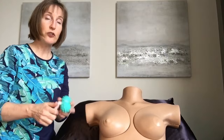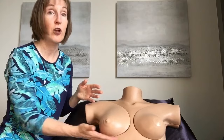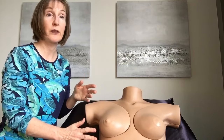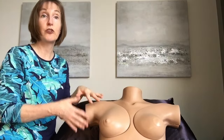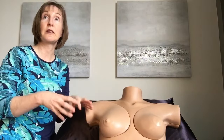You need to have your surgeon's permission before you do these deeper massage techniques. People will have a scar here, they might have more of a lollipop scar, or a scar around the areola — so make sure that you are authorized to do scar tissue work before you start doing some of these deeper techniques.